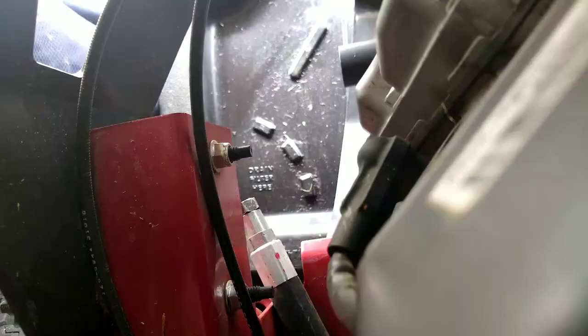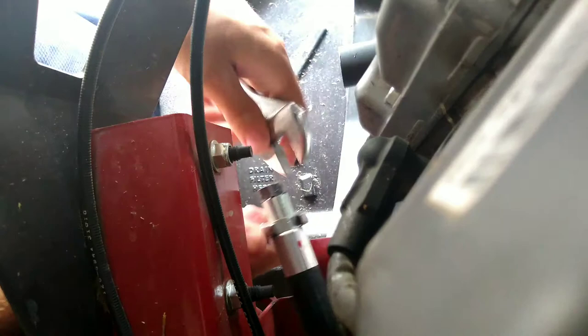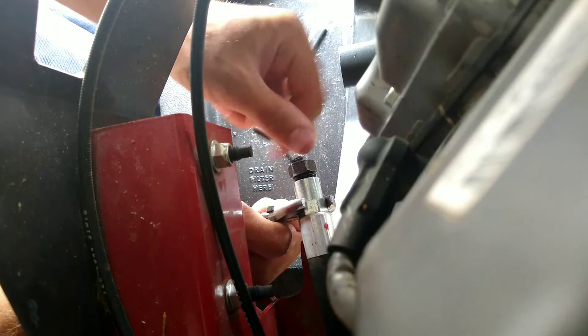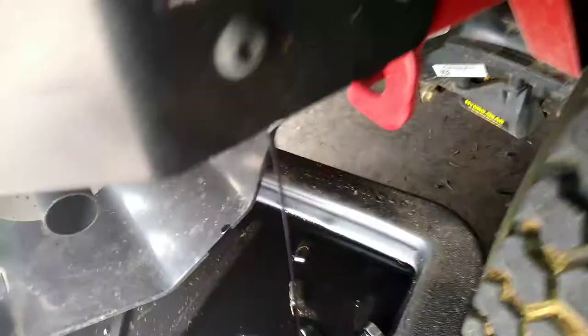You're going to want to put one adjustable wrench here and your other here and crack it. As you guys can see, I've already loosened it. Now that's going to start to drain oil as soon as you drop that nut — and there it goes, she is draining. You guys can see it was definitely in need of it. I actually do mine early — the book says 100 hours, I do mine every 80. This oil change is actually even before that; I believe that's only 60 hours on it.